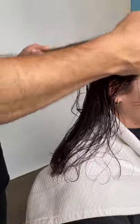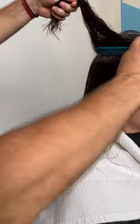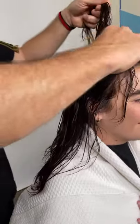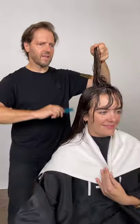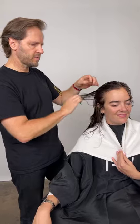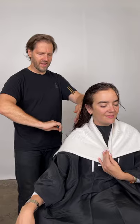We're using the products prior to cutting to facilitate combing through with as little tangling as possible on textured hair using the wide tooth comb. How's that going, Anna? It feels so nice.